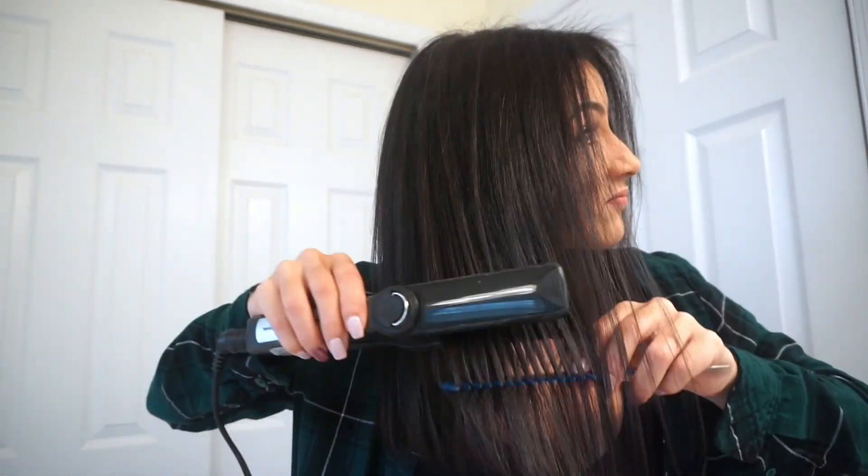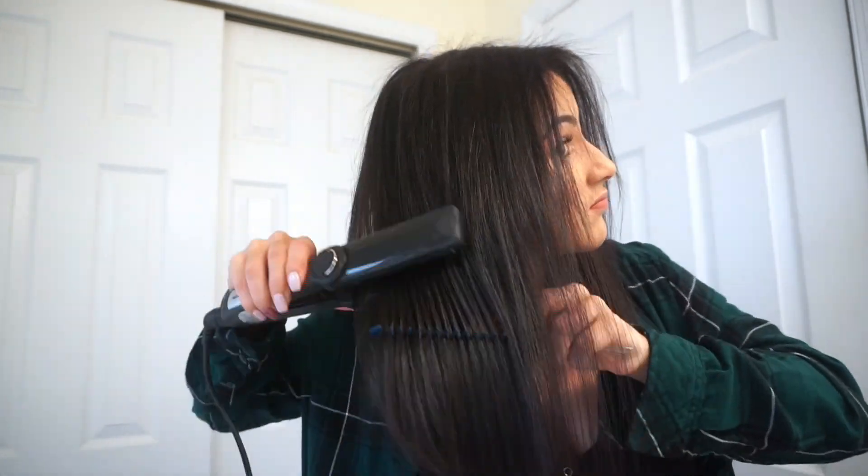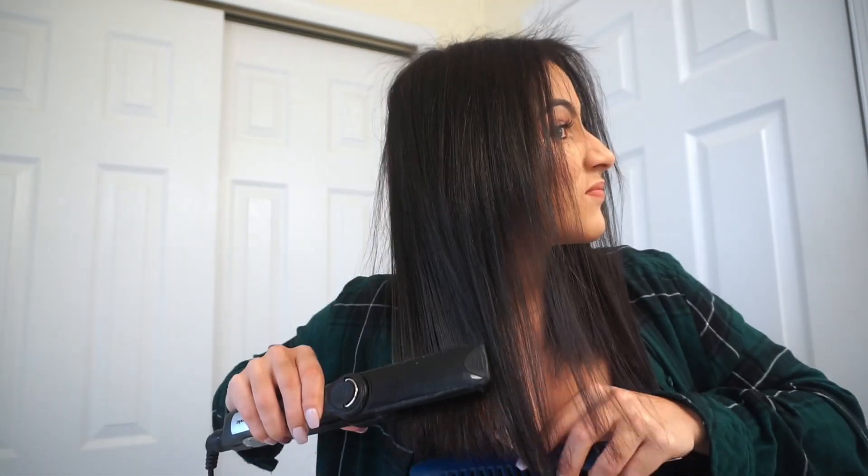Once you get the top nice and straight, go ahead and make sure the bottom layer of your hair is also nice and straight so you don't have any waves going in or out. Then flat iron the ends of your hair really well — the tips just want to be nice and straight.